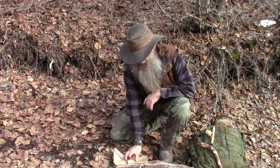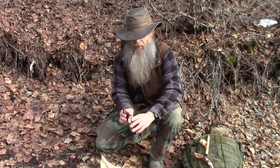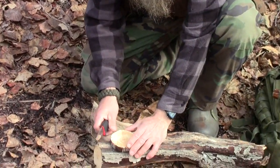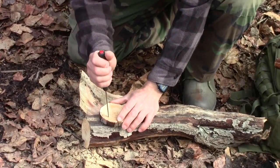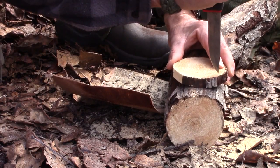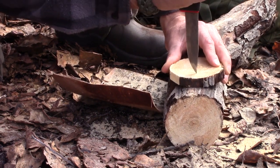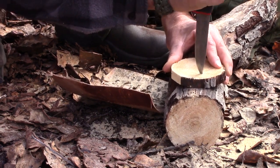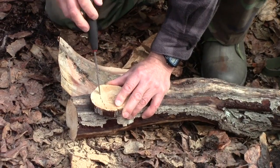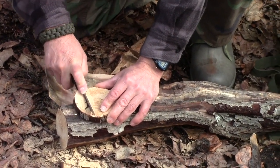We've got our disc cut off — about standard hearth thickness. Now what we're gonna do is we're gonna break off a section of it, just enough to place our divot, our hole, out close to the middle.